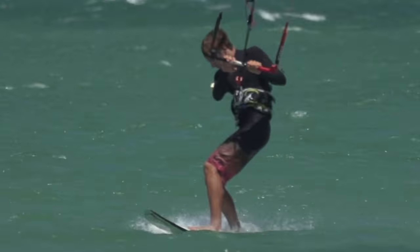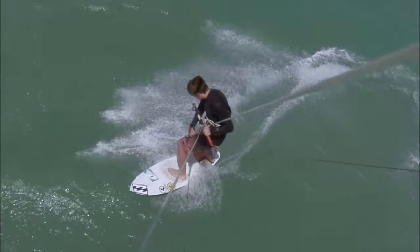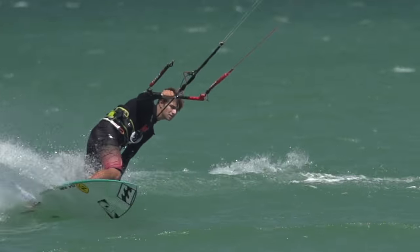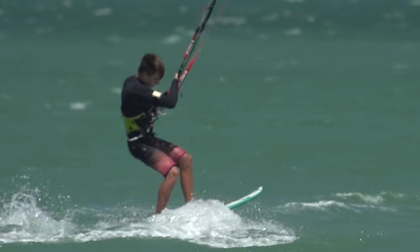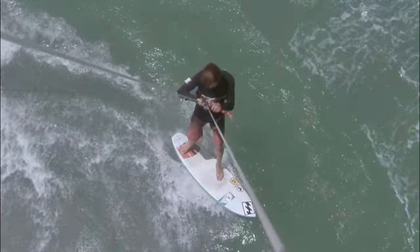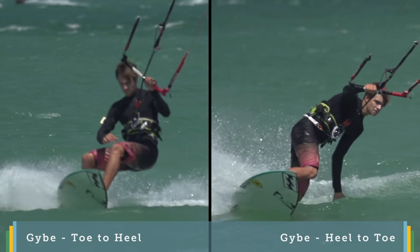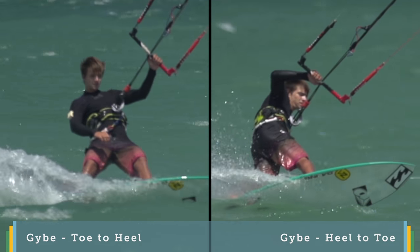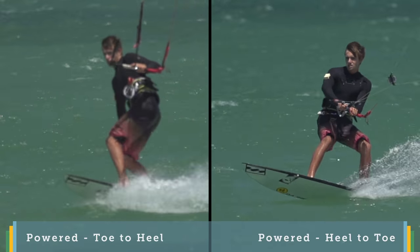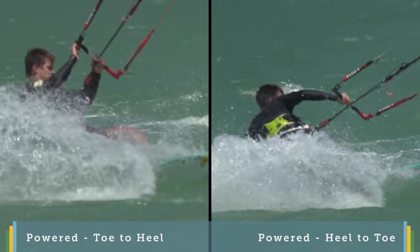You can either change your feet first before carving the board — what we call a toeside to heelside carve — or change them after. For both, you can do them as jibes with less aggressive kite movements and at lower speeds. And as you improve, you'll be able to start entering with more speed, flying the kite quicker and edging harder to perform powered carvings.